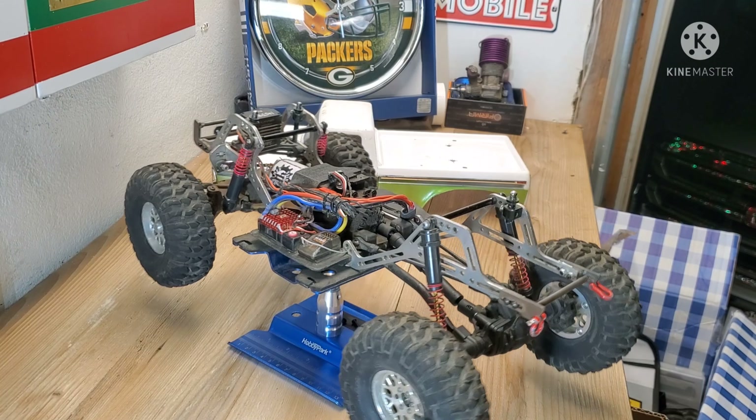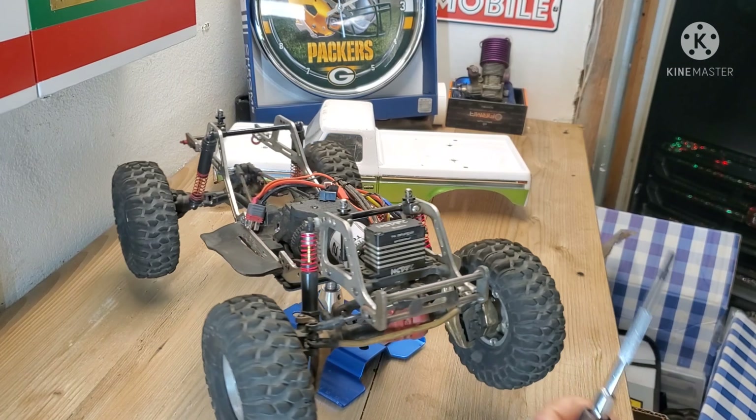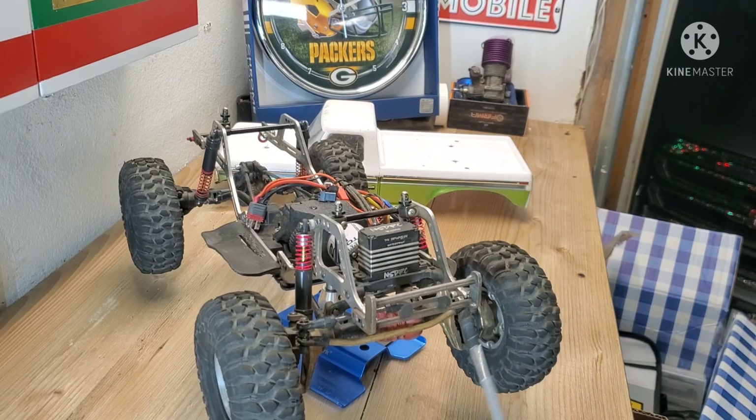In the front I run 20-weight oil with the pink spring. The front end just kind of drops out — there's not a whole lot of support. I like it to just drop down and grab the rocks.